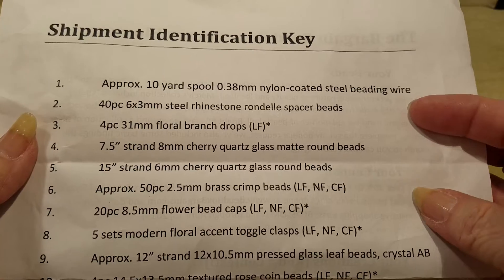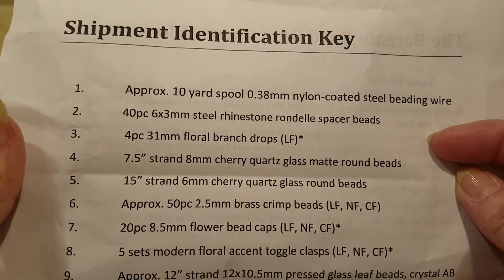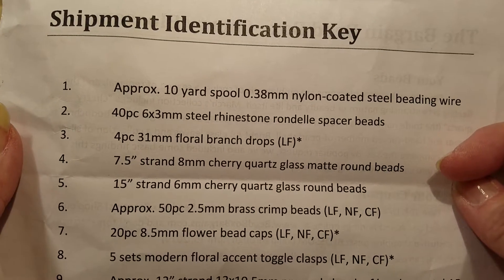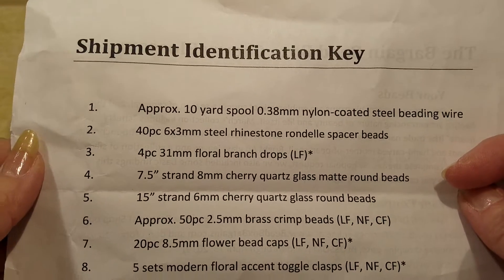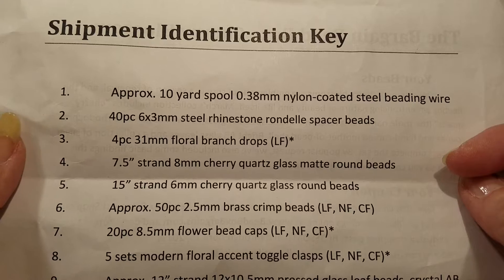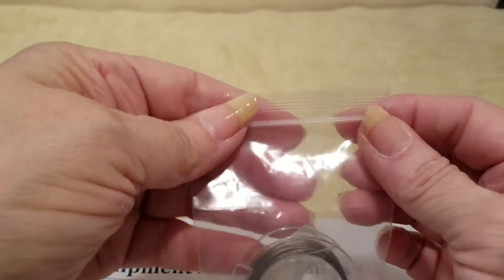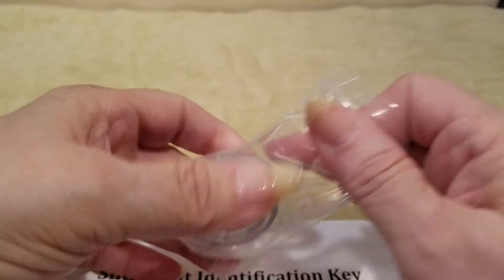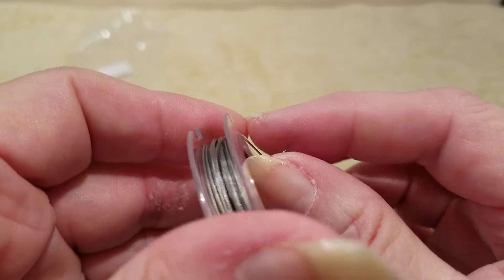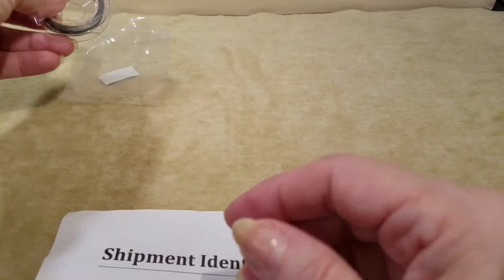That's great for newbies like me — even though I've been in it now since last August, so I haven't even been doing this a year yet. I'm still learning. Number one is an approximate 10-yard spool of 0.38 millimeter nylon-coated steel beading wire. And here's number one — it is on a spool and looks very pliable, so this is definitely something I'll be able to use.